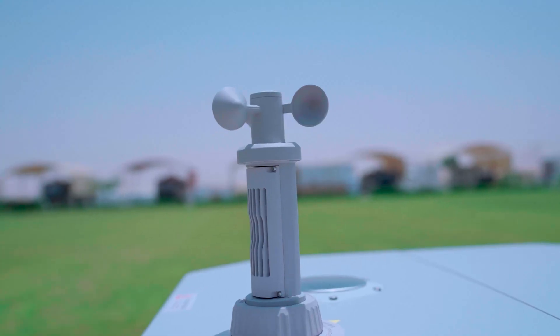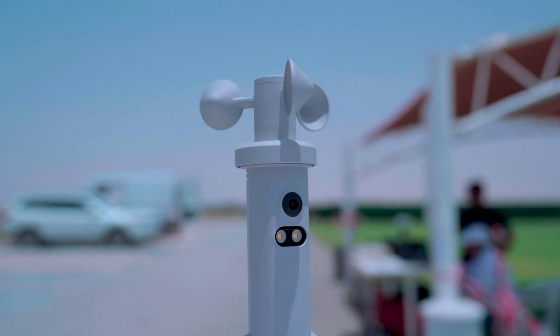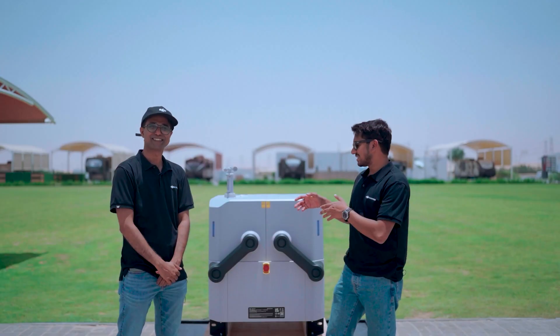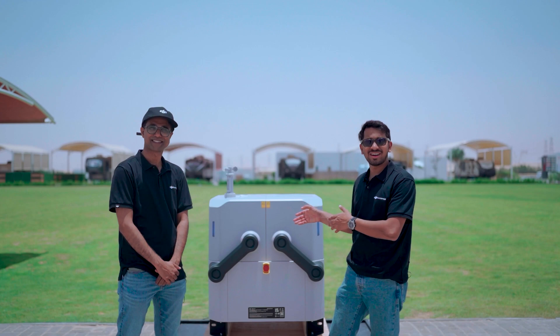The DJI Dock is designed for critical situations and it has a weather station combined with rain sensors and wind sensors. Now let's look into the drone as well as the wireless charging capability.